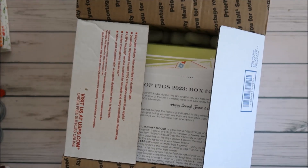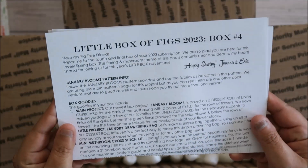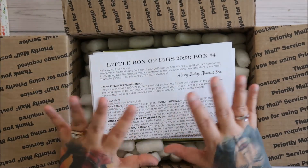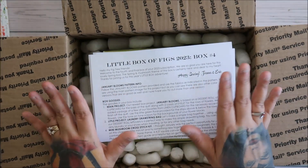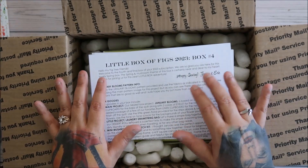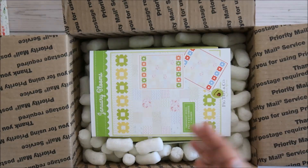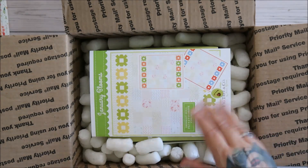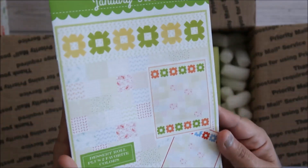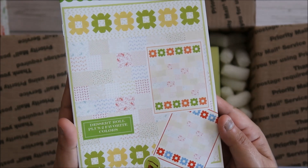Hi everyone. This is my last Fig Tree box, which I'm very grateful for — a little box of figs. I won't be doing this again, I won't be renewing. It's a great box and I love everything from Fig Tree, don't get me wrong, but it's a lot of money — like 75, up to I think 85 dollars — and it's just not for me. I can't utilize everything because I buy things when they come out.